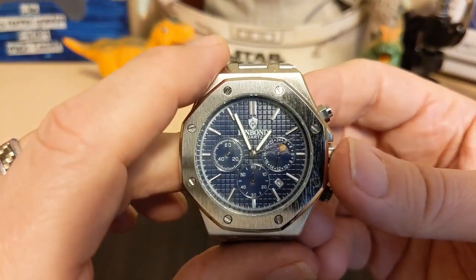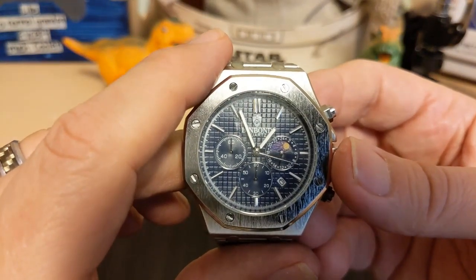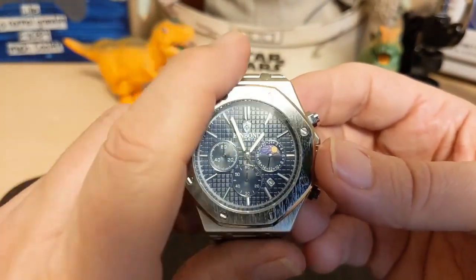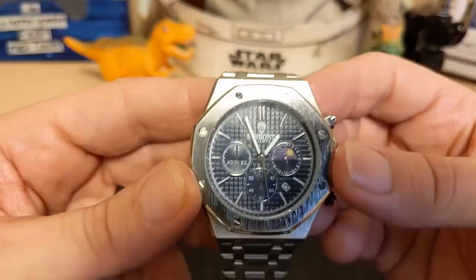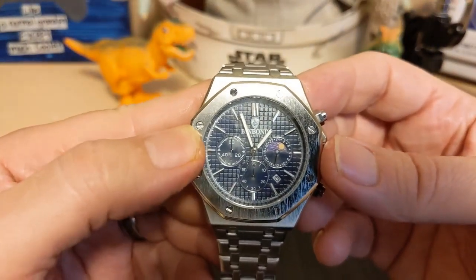The right sub-dial is a 24-hour indicator. As you can see, it's not a moon phase — it is a sun in the day and moon at night; there's no moon phase to this at all, which would be way beyond the price point of this watch. The left sub-dial is a minute indicator for the chronograph.